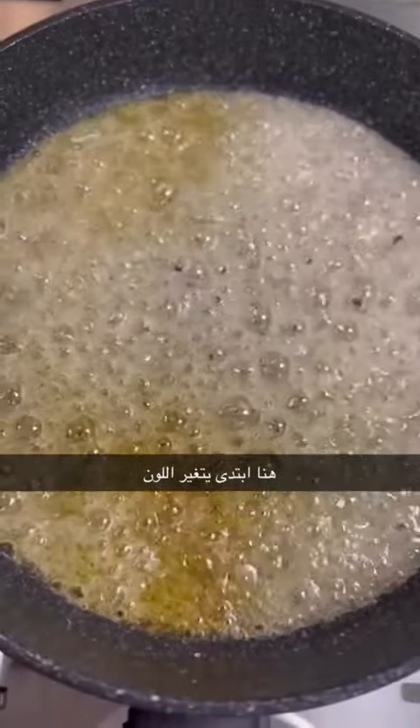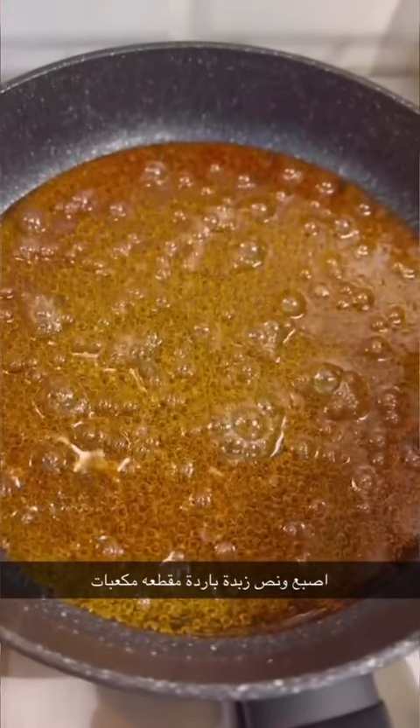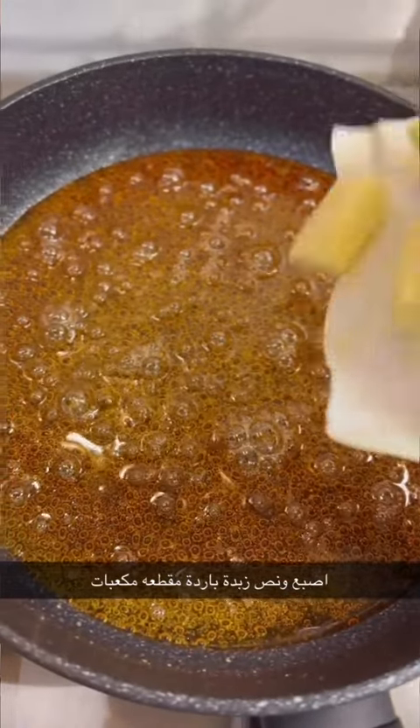So, let's have a look at the ingredients of the water. Let's cook the whole recipe. It's good to cook. Thank you.